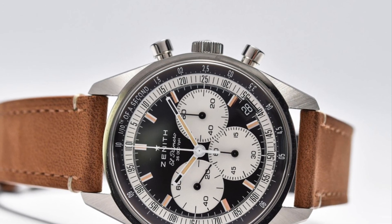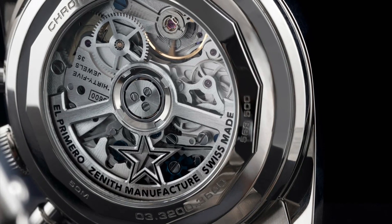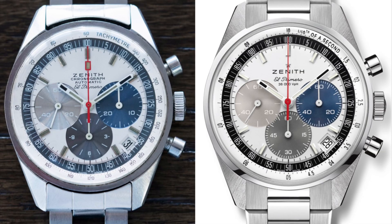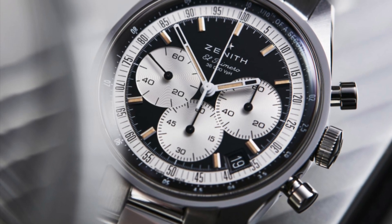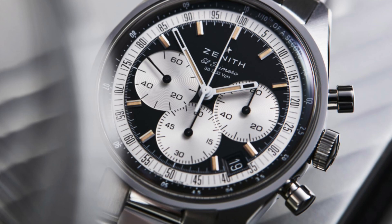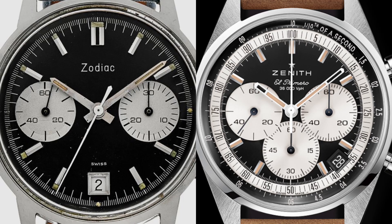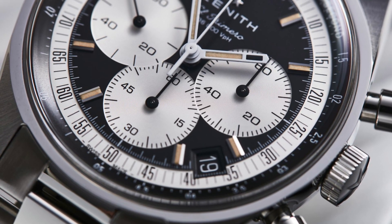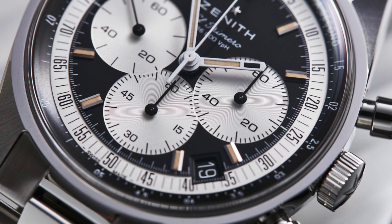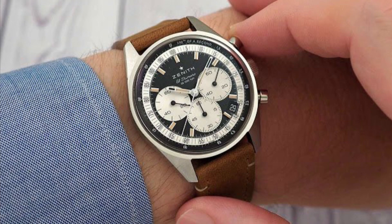What Zenith have achieved here is simply magnificent, as they have combined both the beefy specifications and movement from the Chronomaster Sport with the beauty and elegance of the OG El Primero model. The reverse panda is in my opinion the perfect blend of vintage looks and modern performance, because you get a very impressive Zenith calibre but with a very iconic vintage 60s style chronograph look. This has been achieved through the outer ring design on the dial, the simplicity of the case, the faux patina on the hour markers, and the cherry on top — the awesome brown leather strap that complements the look so well.